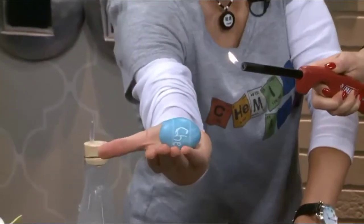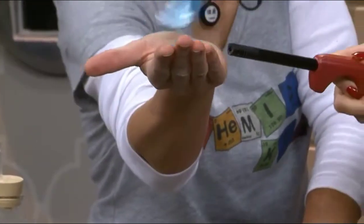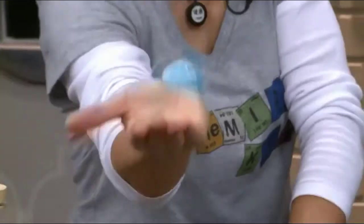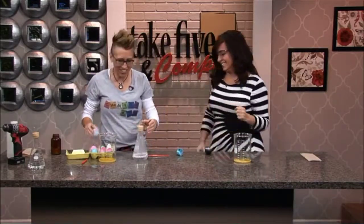I'm going to hold this in my hand and you're going to ignite the hole. Do I trust you? No, you shouldn't. One, two, three — do it! Oh God. That's great. That we definitely did not do in science class.